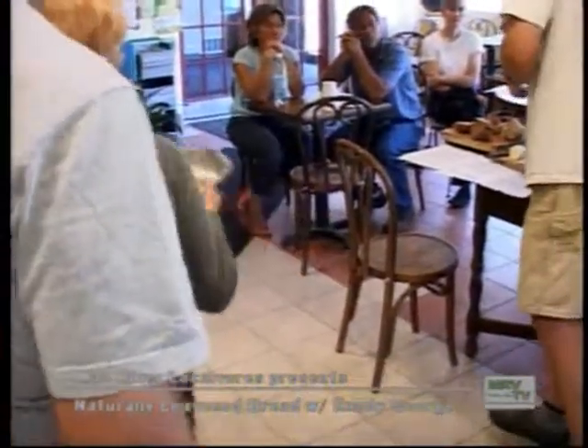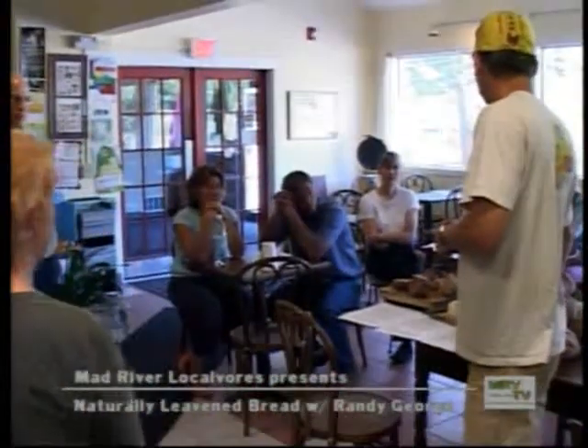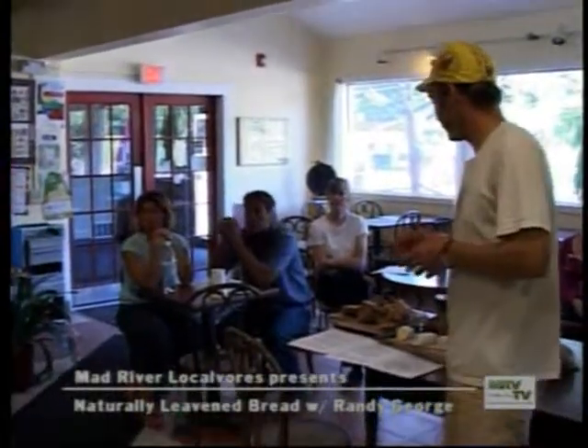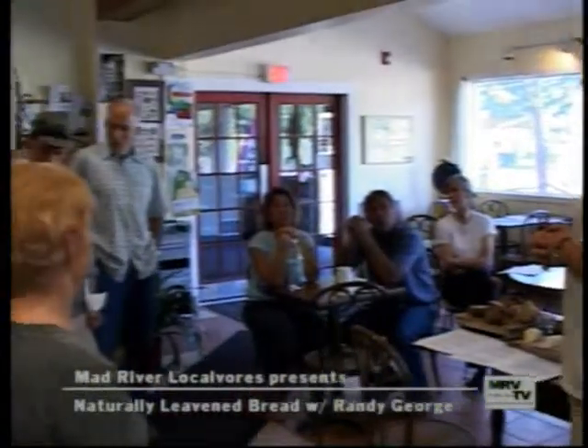This is 100% whole wheat bread — 50% of that is from Quebec-grown wheat. But it's obviously a denser bread. So to get back to your question, an advantage that Ben Gleason has is that he can respond — he's small, he's local.